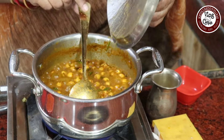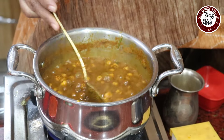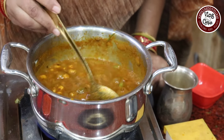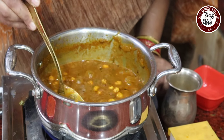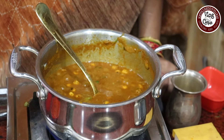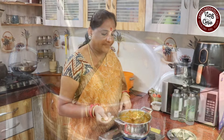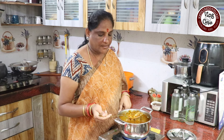Let's cook it for 5 minutes. It's almost dry, the water is also dry. Let's cook it for 5 minutes. This is very good food, so I can taste it too.